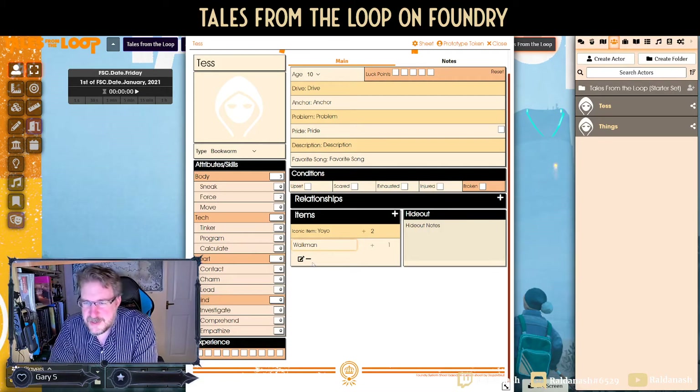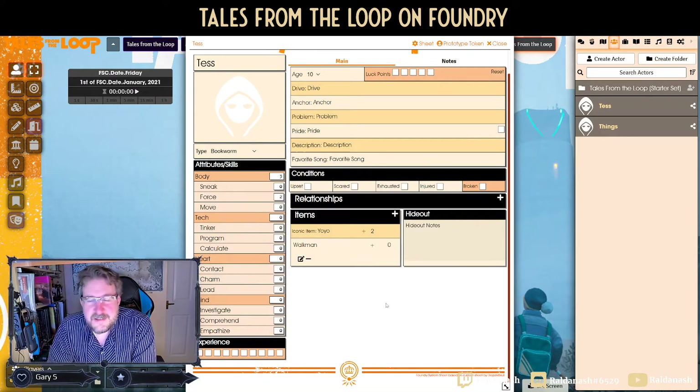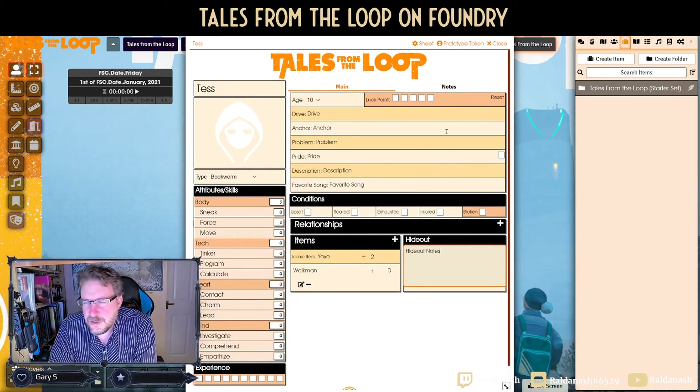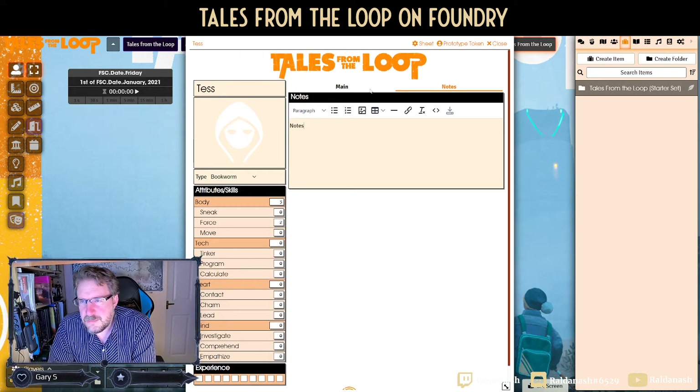You have an iconic item — that really should be listed prominently. So my yo-yo could go in there, and any other items it's just a matter of clicking the plus and saying 'I also have a Walkman' or 'I have a pen knife.' Depending on whether you get an item bonus for it, that's it. That's why you don't have a long item list — you don't need them. Hideouts is here as well; your base. I'd probably have one hideout sheet in the shared journals.